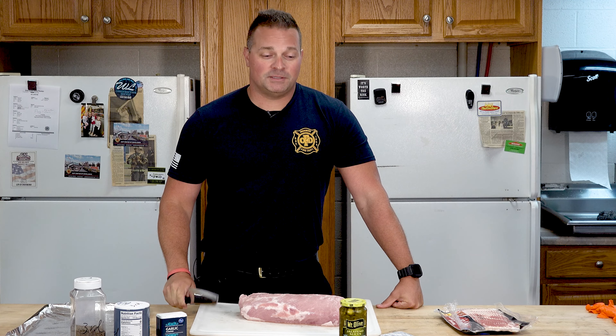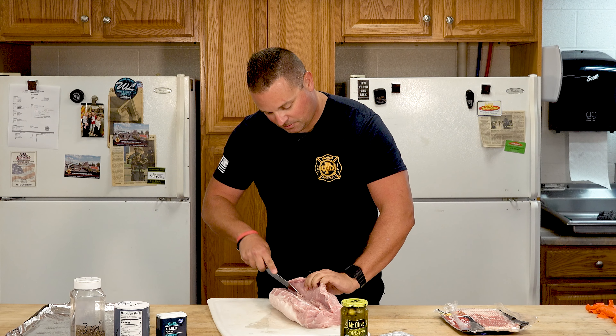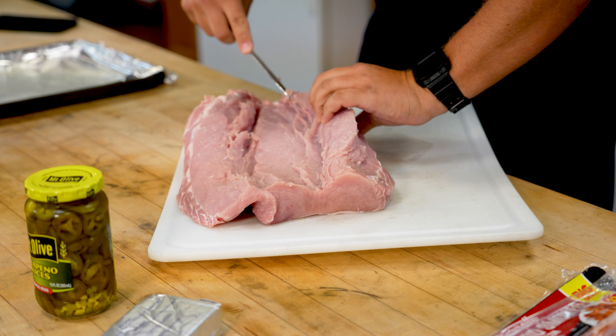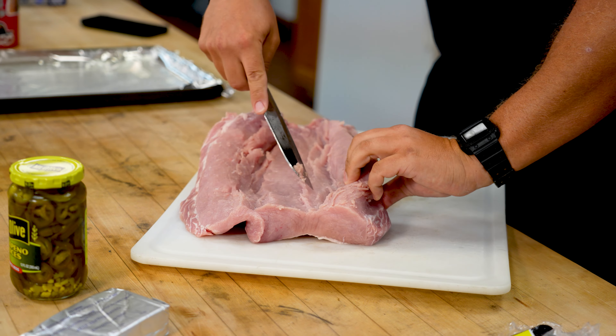First thing we're going to do is take our pork loin and trim it out to where we open it up in three different directions. We're trying to cut it open without cutting all the way through it, so we're just going to kind of fold over to one edge, and once I kind of get that edge open I'm going to switch and start going the other direction.